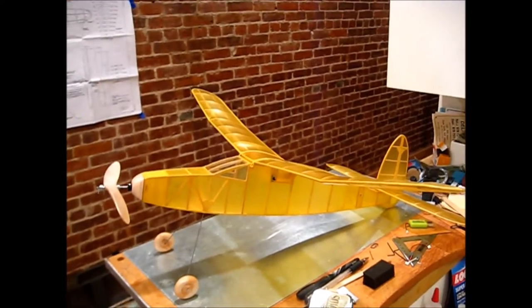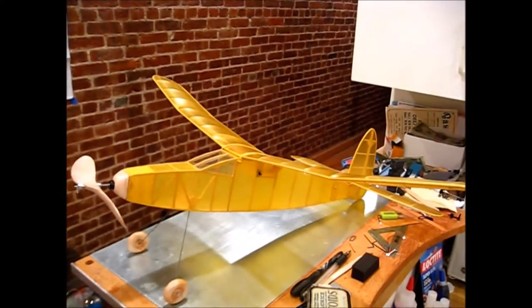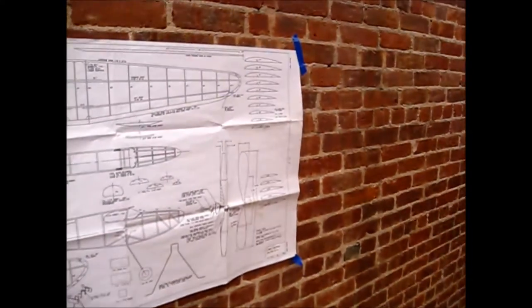We just finished the Quarter Victory and that went together pretty quick. I should probably cool it for a while, but I just feel like doing one more build — why not?